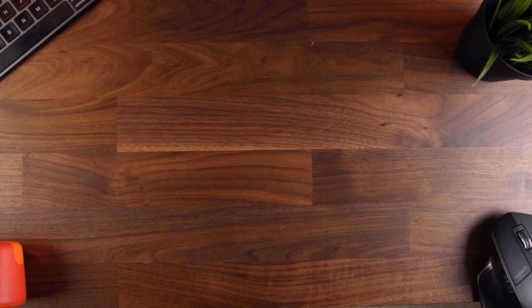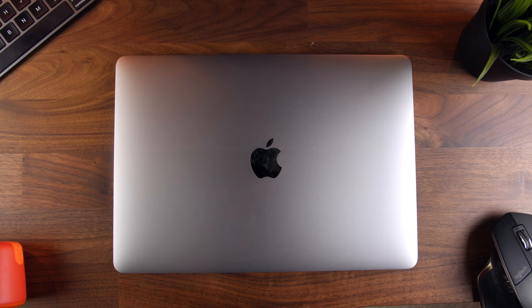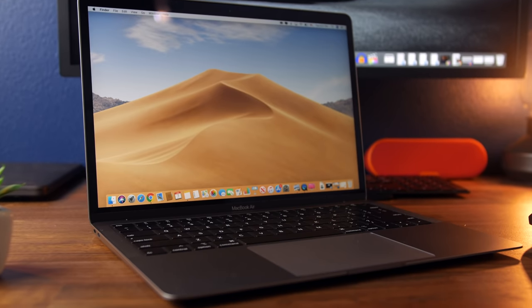Quick question for you guys: I picked up this 2019 MacBook Air basically in December of last year. Do you guys think I should upgrade to the 2020, or am I good with the 2019? Curious to get your thoughts — let me know in the comments down below.